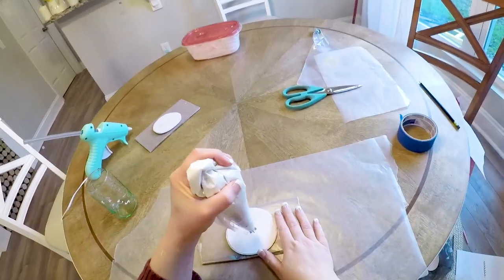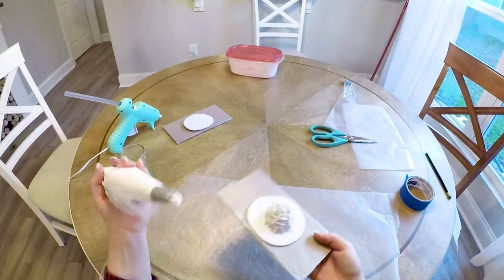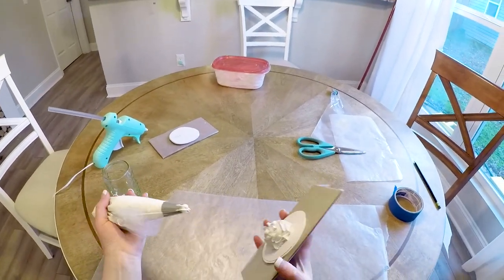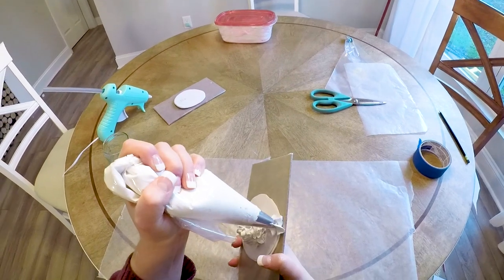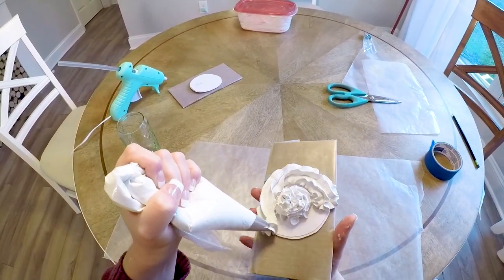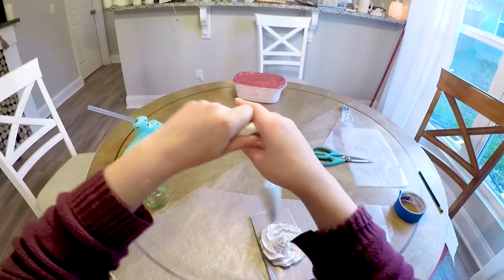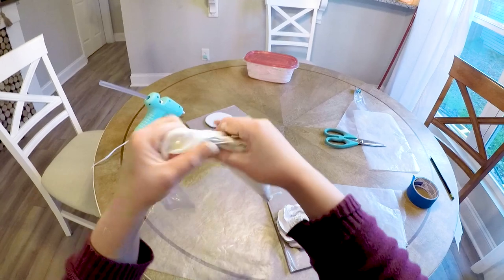Now it's time to pipe it. I begin with a little dollop in the center just so it doesn't collapse in the middle — it helps create that nice whipped cream shape. Then I went along the edges, and you want to go outside the edges so you don't see the craft foam on the sides. Once you get the outside ring, you can continue on, basically frosting it like you would a cupcake.